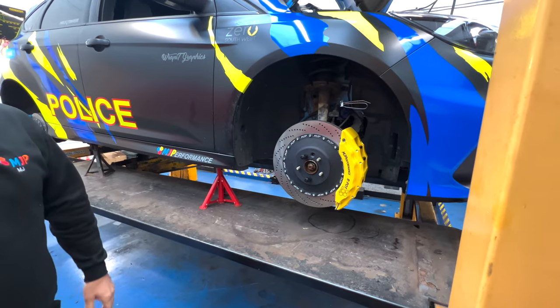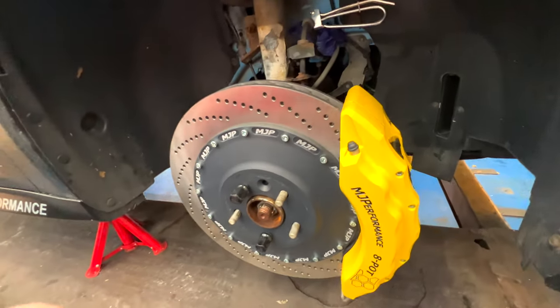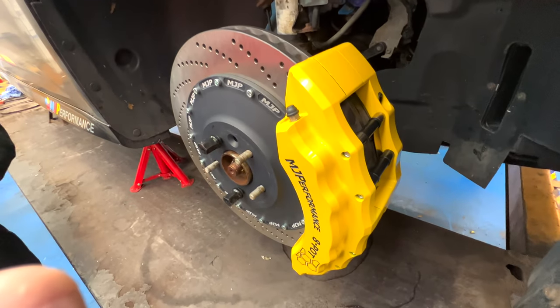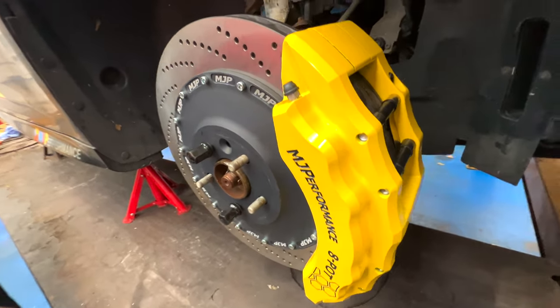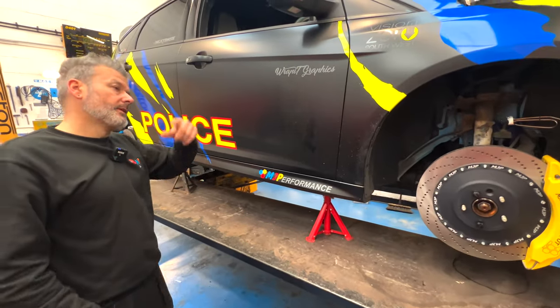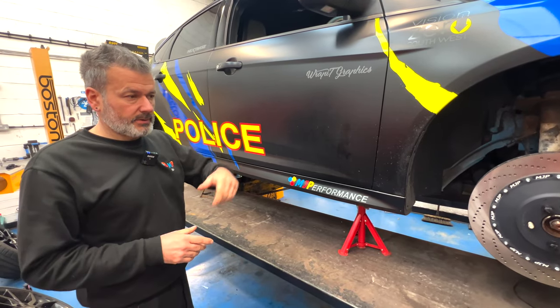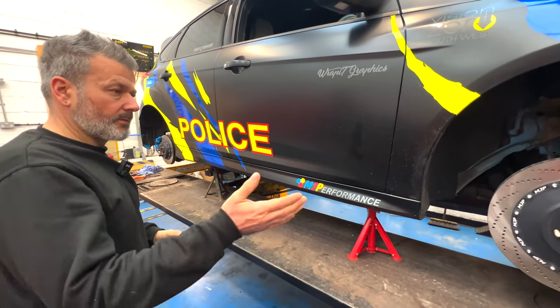We've test fitted the Revo wheels onto it, all looks good. We've let the car down to make sure the offset's good and the stance of the car is correct. The idea is we build one side up, which we've done, leave the other side, and then we can show you what it looks like stock compared to the upgrades.